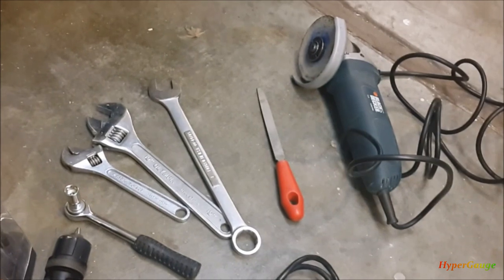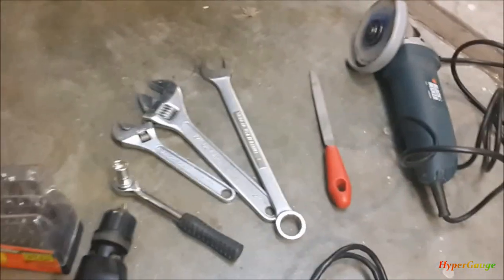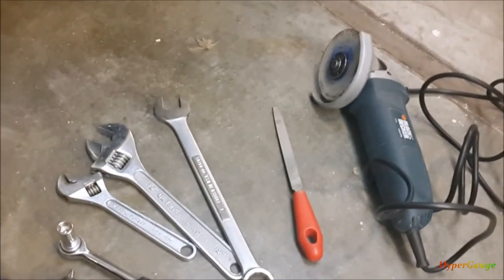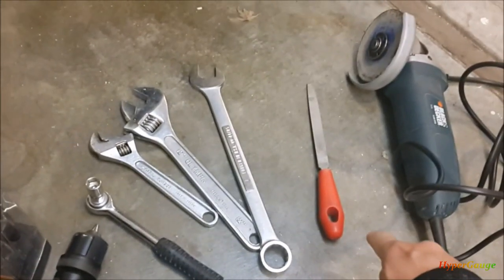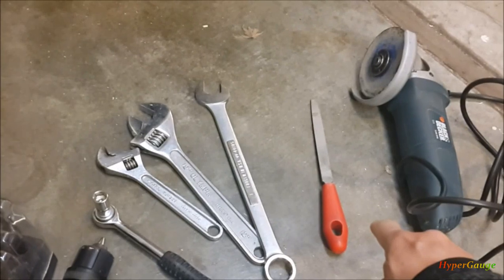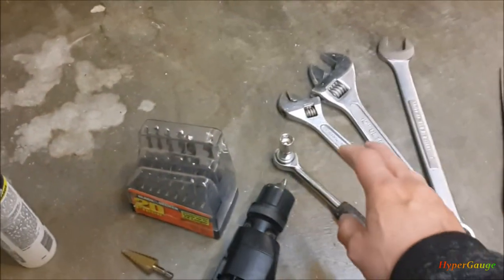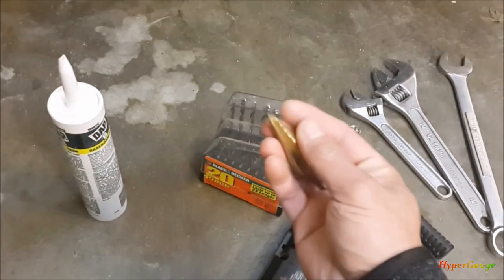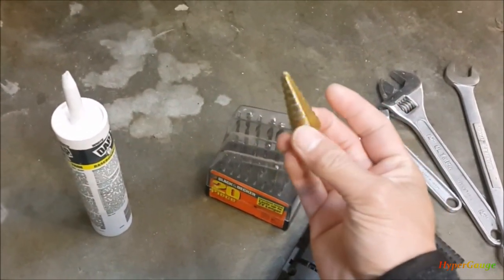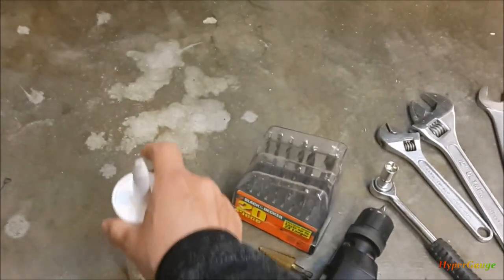Before we get into the detail of the launching wheel itself, here are the tools that I use for the installation. Just a simple grinder with a cutting disc, metal file to file down the sharp edges after you cut the metal, some wrenches and sockets, drill, drill bit and a step bit that goes at least up to the size of 5/8 inch. Then also some caulk to seal some of the holes that you made on the transom.